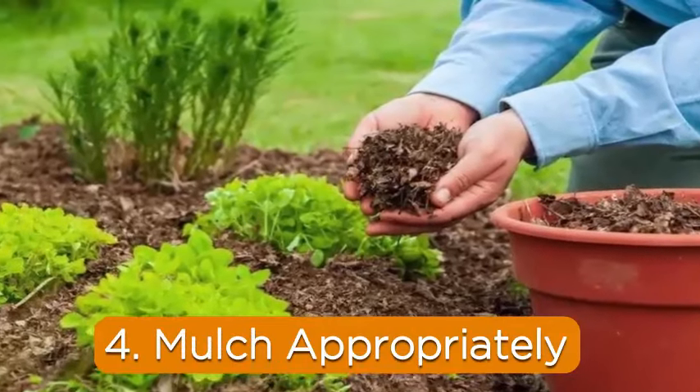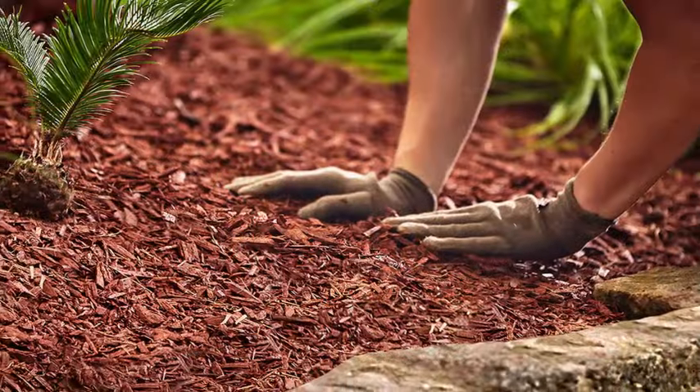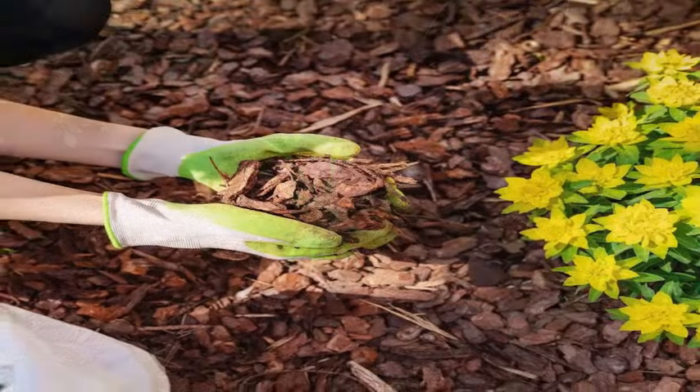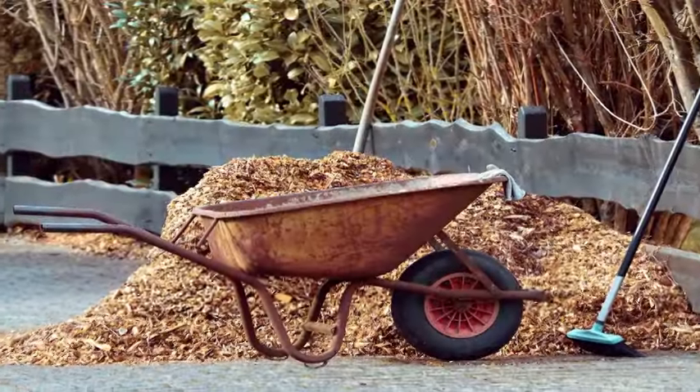4. Mulch appropriately. Once you've aerated and added soil amendments, add mulch if you won't be sowing a cover crop. Bare soil is a recipe for compaction. Shredded leaves are my favorite mulch — I get to recycle free matter that I find in my own yard.